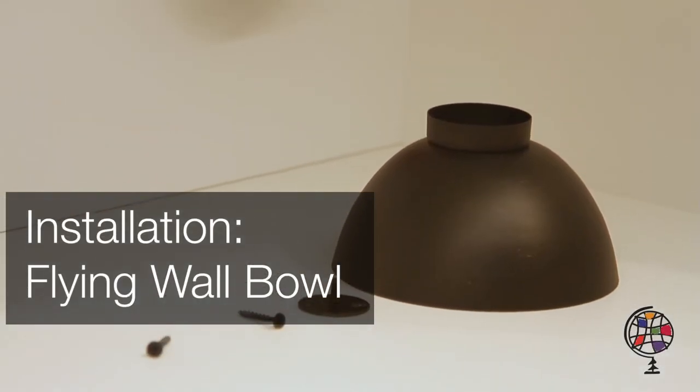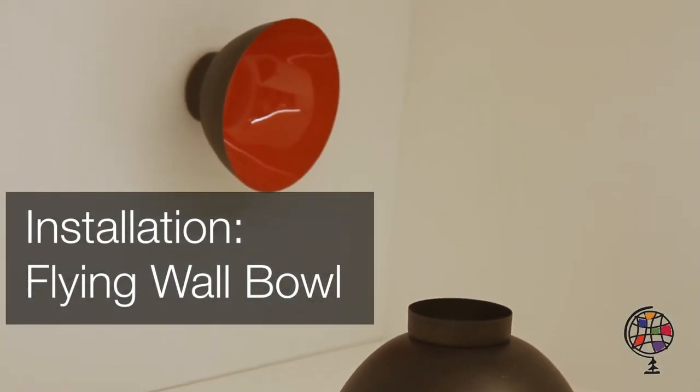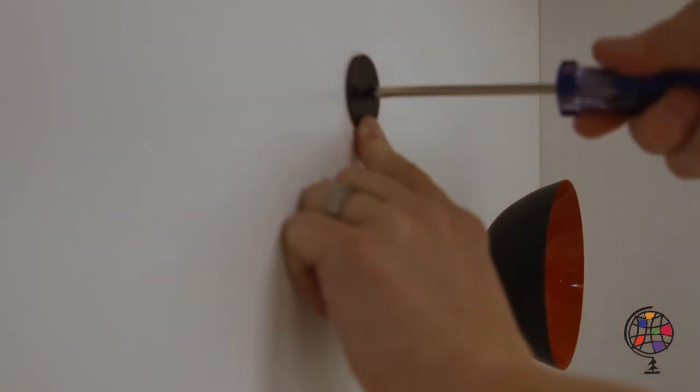To install a flying wall bowl, select the install location. Install the mounting plate using the screws provided.